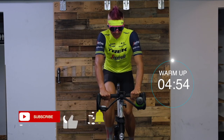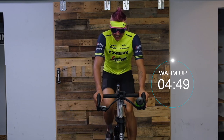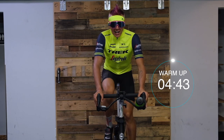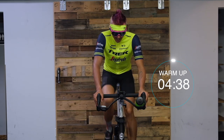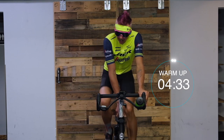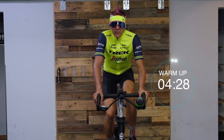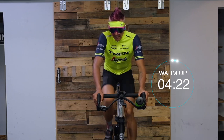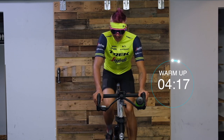Welcome to another spin session at The Loft. Let's get warming up — I want everyone warming those legs up. Take it to a nice easy effort, trying to keep it around 85-95 RPM. Get those legs warmed up, get that heart rate up. If you know your threshold metrics, go for about 50% or RPE — take it to about a 5 out of 10, where 10 is absolute max effort and 5 is nice and comfortable.